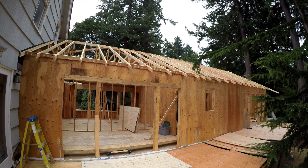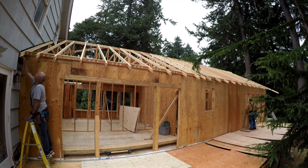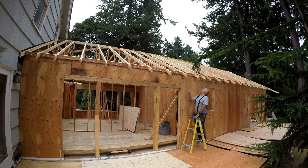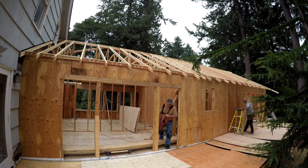What we're going to do right now is set up a string or a chalk line all the way across the house, and we're going to mark the end of each of the rafters so that we cut them off and we'll have a straight line to put fascia boards on.